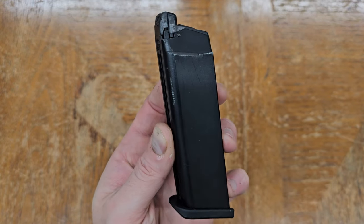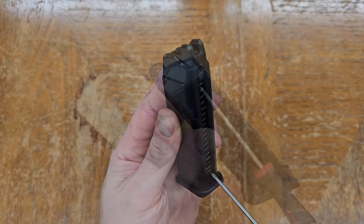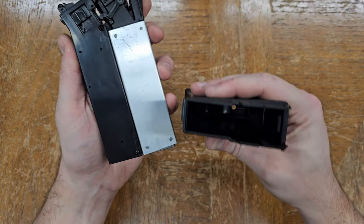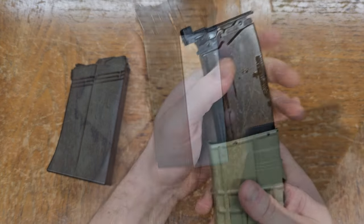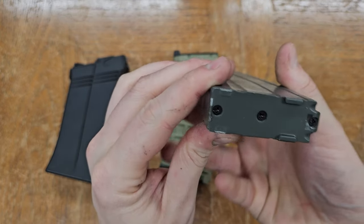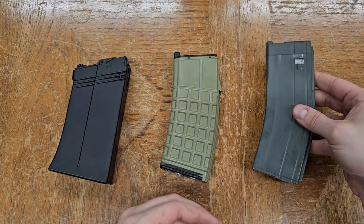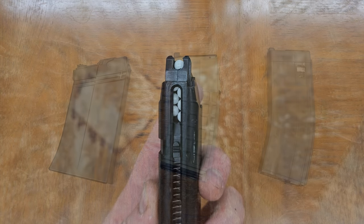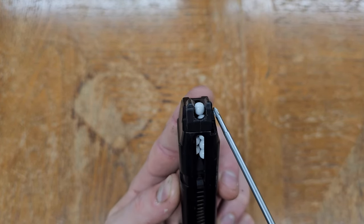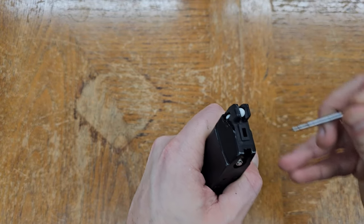Let's start with the magazine. A gas blowback magazine is comprised of a BB feed track on the front and a gas reservoir with valves on the back. On some magazines these are inserts that slide into an outer shell; on some the feed track is part of the shell while the gas reservoir is an insert; and on others both are cast or machined as part of the body — all functionally equivalent. The feed track is most commonly a double stack or zigzag design that narrows to a single stack at the feed lips, which keep BBs from coming out the top while allowing them to push out the front to feed.